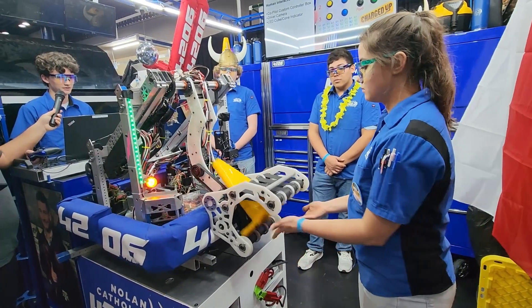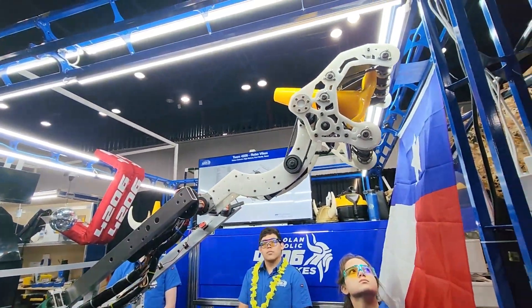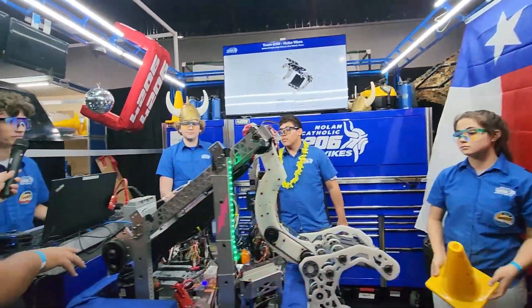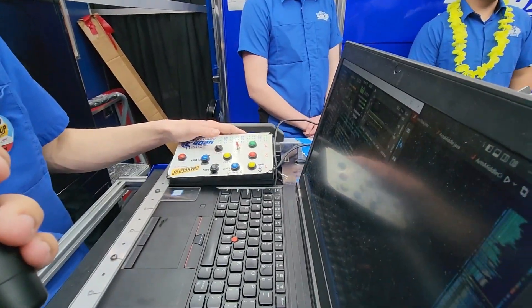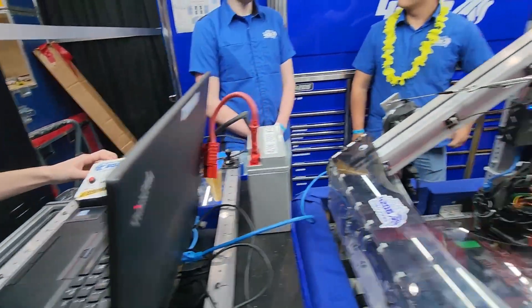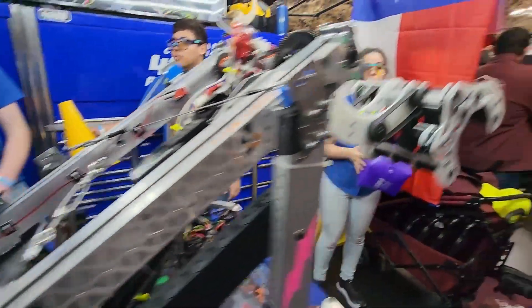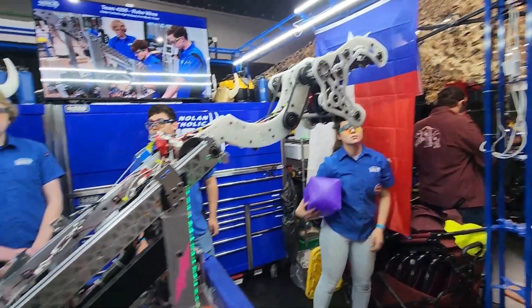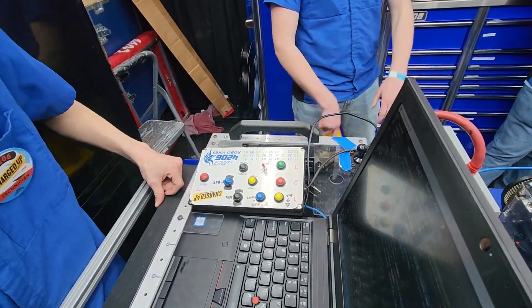Let's go ahead and see it in action. We intake the cone — boom, sticks in — then we go high, spin it out, there we go. Now let's move it back to mid — boom — and then get a cube, take it to mid. That claw design really helps because it's kind of universal. If you just pick it up in one orientation it's really easy to get it moving.